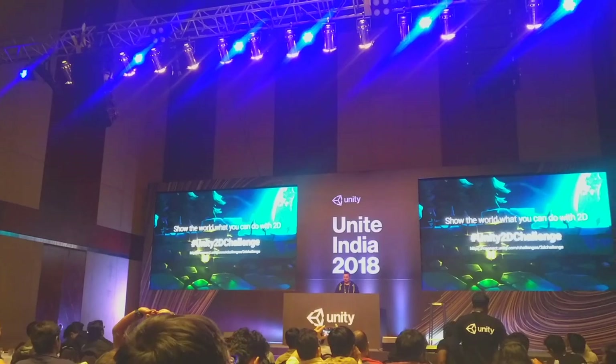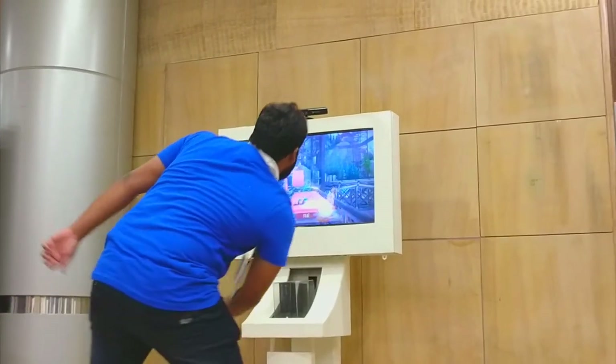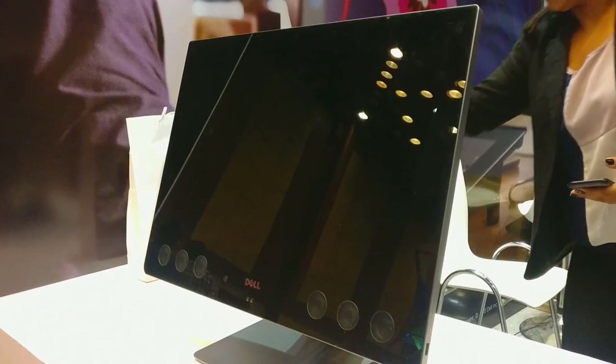Game developers everywhere and lots and lots of gaming tech everywhere. My mission this week is to find the best gaming tech here — so let's find it.